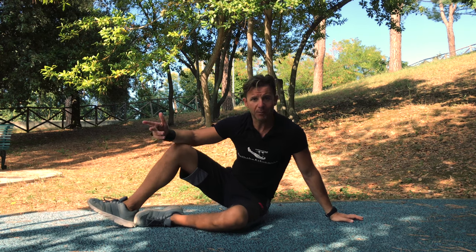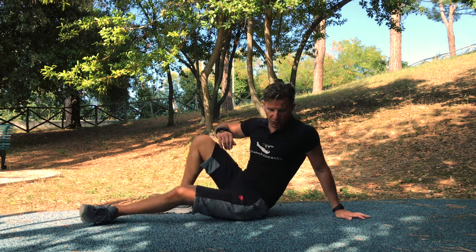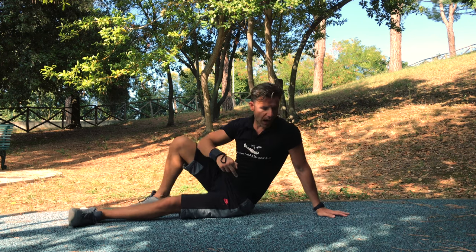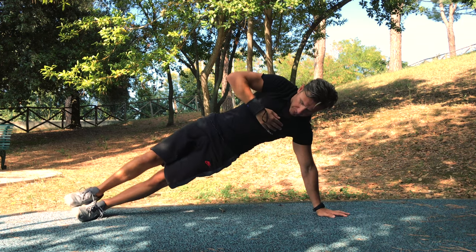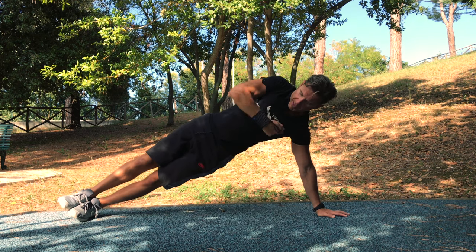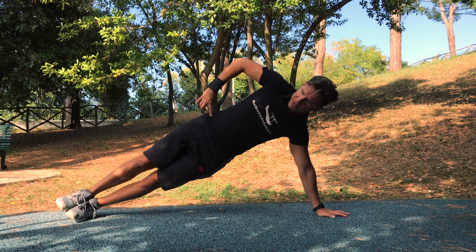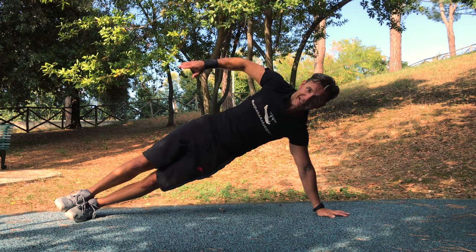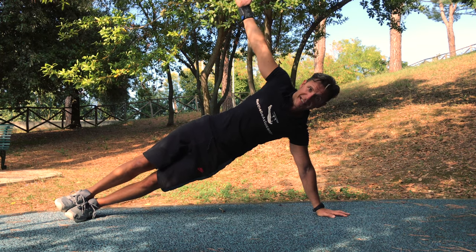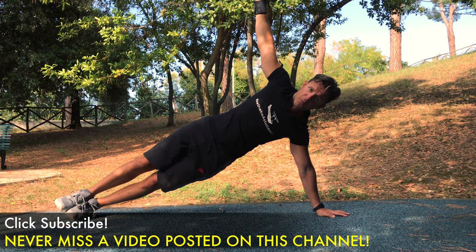When four sets of one minute becomes easy, we can progress to a more advanced version. We stay straight with our arm fully extended, push into the ground, keep the shoulder away from your ear, reach a straight position, one foot on top of the other one, squeeze your glutes and hold the position static. Again, start at 30 seconds and progress to 45, then one minute.